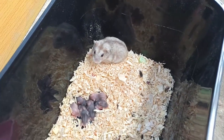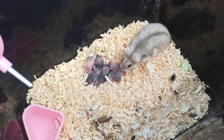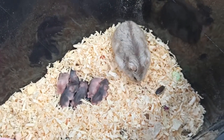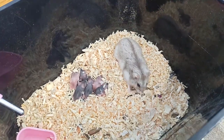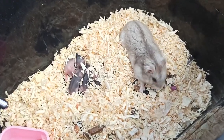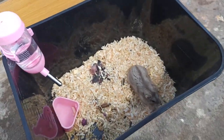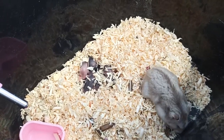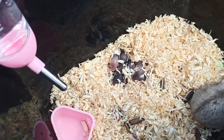Sau khoảng 2 tuần khi chuột Barbie Baby bắt đầu biết ăn, các bạn tách mấy con chuột Baby ra và để chuột mẹ riêng 1 chuồng, cho nó ăn đồ bổ để khỏe lại. Khoảng 1-2 tuần sau thì hãy bắt đầu ghép chuột đực lại. Đừng thấy chuột cái mới vừa chăm con xong mà ghép con đực vào ngay, vì sẽ ảnh hưởng đến sức khỏe chuột cái rất nhiều. Nuôi riêng chuột cái 1-2 tuần cho nó hồi phục sức khỏe rồi mới ghép đực lại.